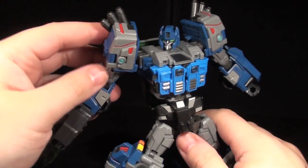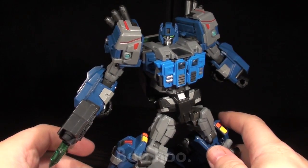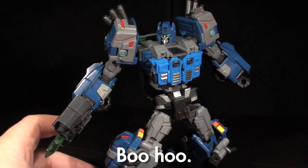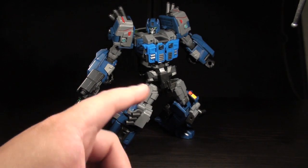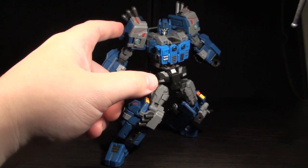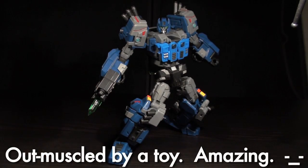So he's not super poseable — he's missing a couple joints in his arms I would have liked to see, double joints and wrists. But everything he does, he does incredibly well. Really well. Kudos SteelCore, you're a poseable bro. Just don't poke him too much — I think he's going to kick my ass.